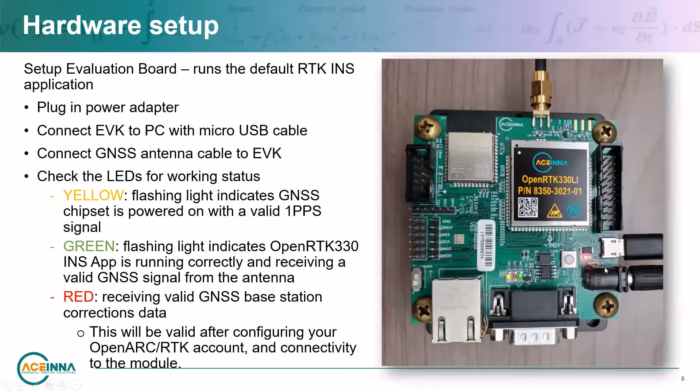There are also three status LEDs. A flashing yellow LED signifies that the GNSS chipset is powered on with a valid 1PPS signal. A flashing green LED indicates that the OpenRTK INS app is running correctly and receiving valid GNSS signals from the antenna. A flashing red LED indicates that the OpenRTK is receiving valid correction data from a base station.